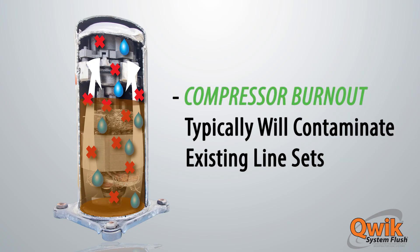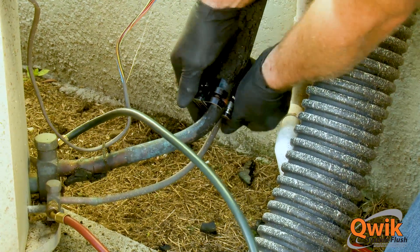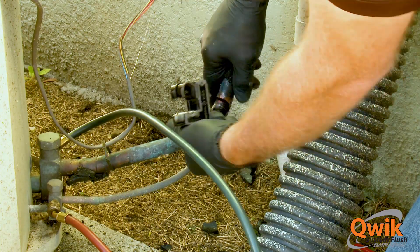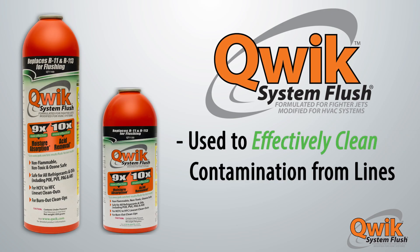After compressor burnout or refrigerant changeout, existing line sets are typically contaminated with residual oil, acid, and moisture. Traditionally, the best way to eliminate these contaminants is to entirely replace the old lines. In cases where this is not cost-effective or even practical, Quick System Flush can be used to effectively clean existing lines of contamination.